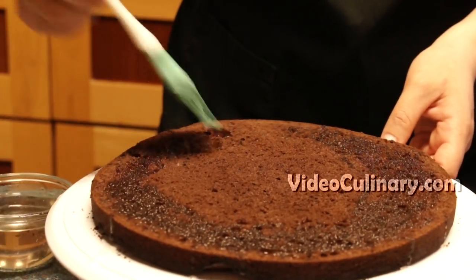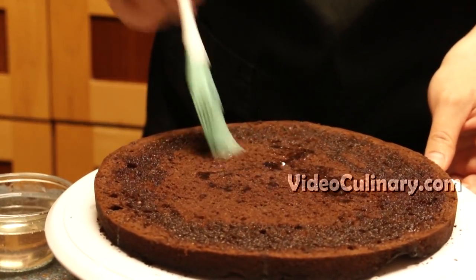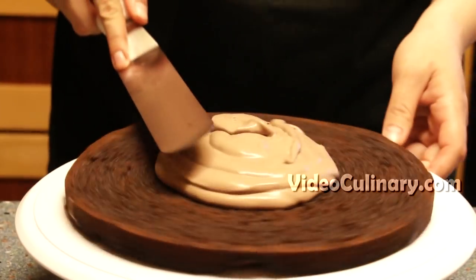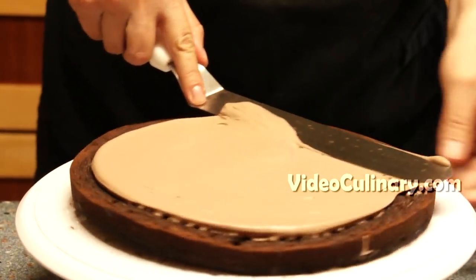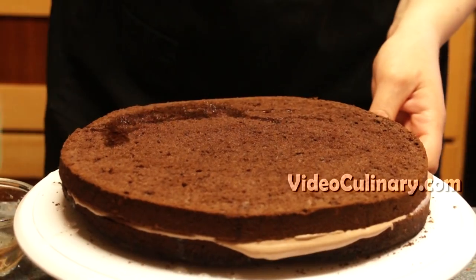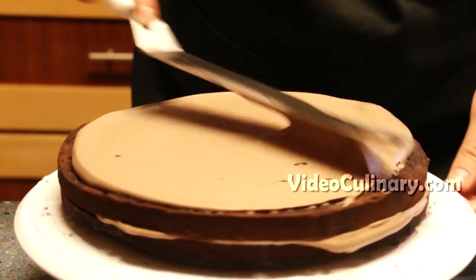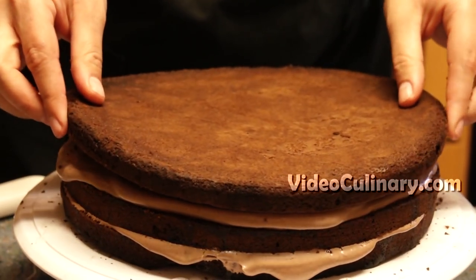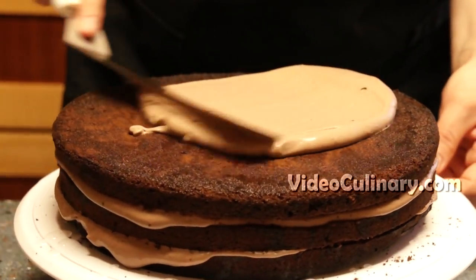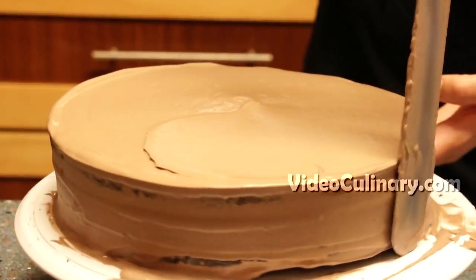Assemble the cake. Brush the first layer of cake with one third of the rum syrup and spread one third of the chocolate frosting. Repeat with 2 more layers of cake. Smooth the sides and the top of the cake using a long metal spatula and refrigerate the cake for a few hours.